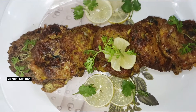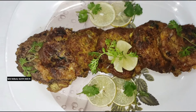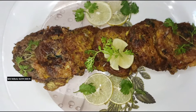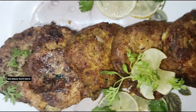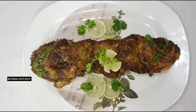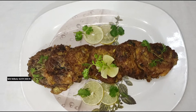We can also eat it with plain rice. This is a very tasty and quick recipe. I hope you will understand this recipe. Please like, share, and subscribe. Thank you.